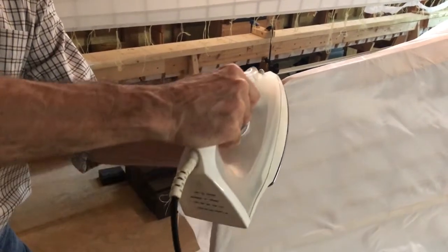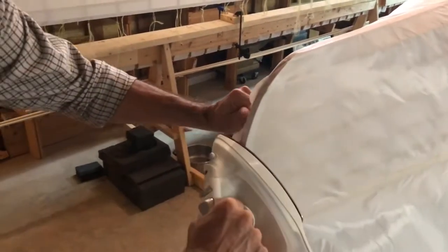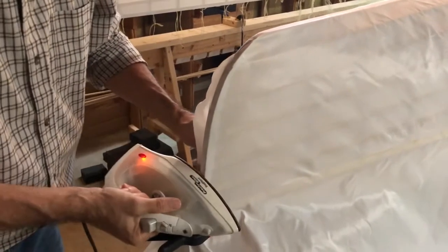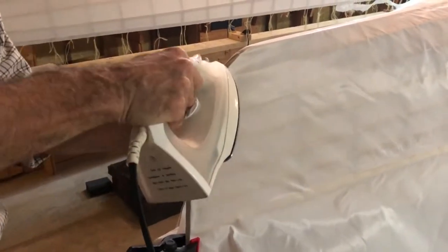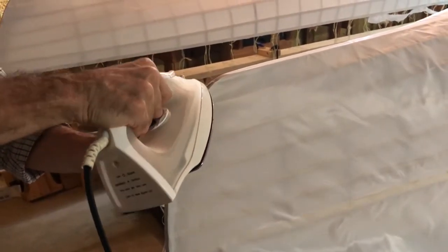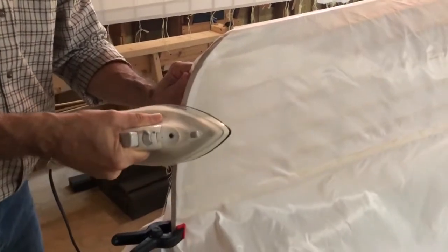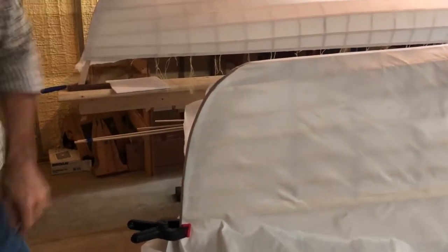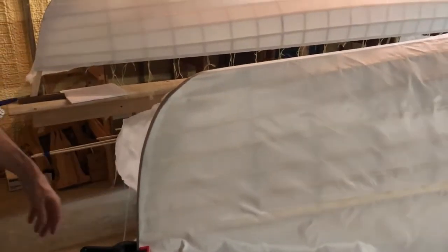Now we're just going to pull the wrinkles and creases out and run the iron over it. Make sure these are really well melted right here — especially the places where it's doubled over, you've got to put a little extra heat to make sure the heat goes all the way through. At that point that end is on there. We'll go back and trim this down obviously, and once this cools down and hardens, that's how you finish an end. We're going to take a break, finish the other end, and then come back and show you how to shrink the fabric.